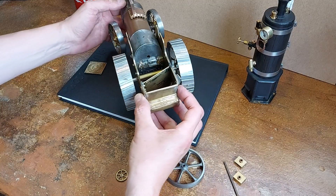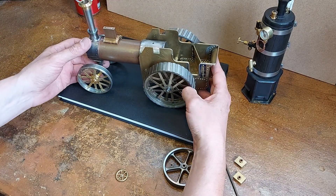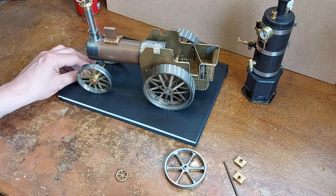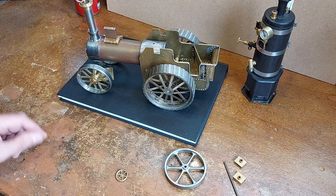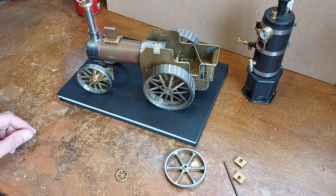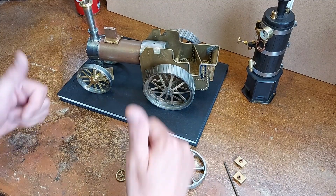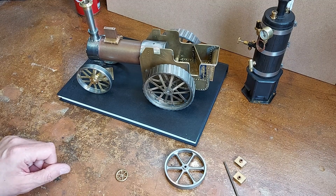That's the 1/20th scale Burrell — as I said, it fits on a sheet of A4. Follow my progress and subscribe. I'll produce more videos on this as I go, and I'll also be putting a lot of pages up on my blog at glueit.com. Subscribe below, and if you like it give me a thumbs up — that'll encourage me to do a bit more. Thank you for watching.